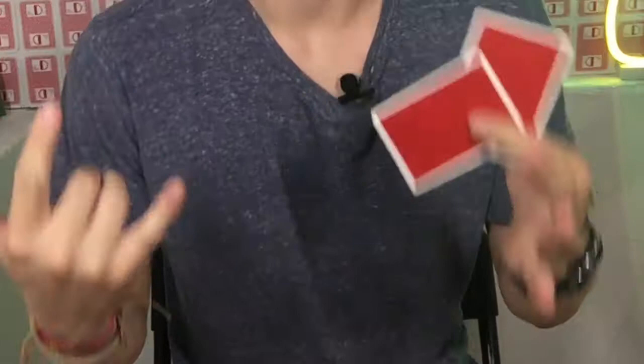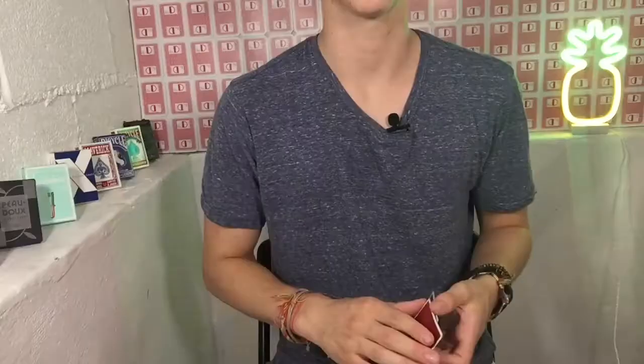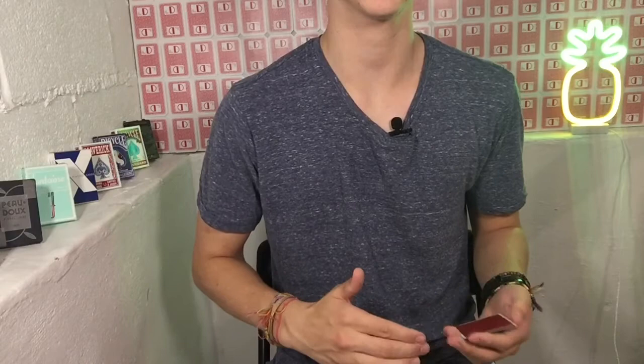All right, so what you're gonna need is just one card — kidding, you're gonna need two. It's not one card through glass; you're using two cards and it doesn't actually go through the glass. All right, so there are two moves that you just need to know how to do in order to do this effect.